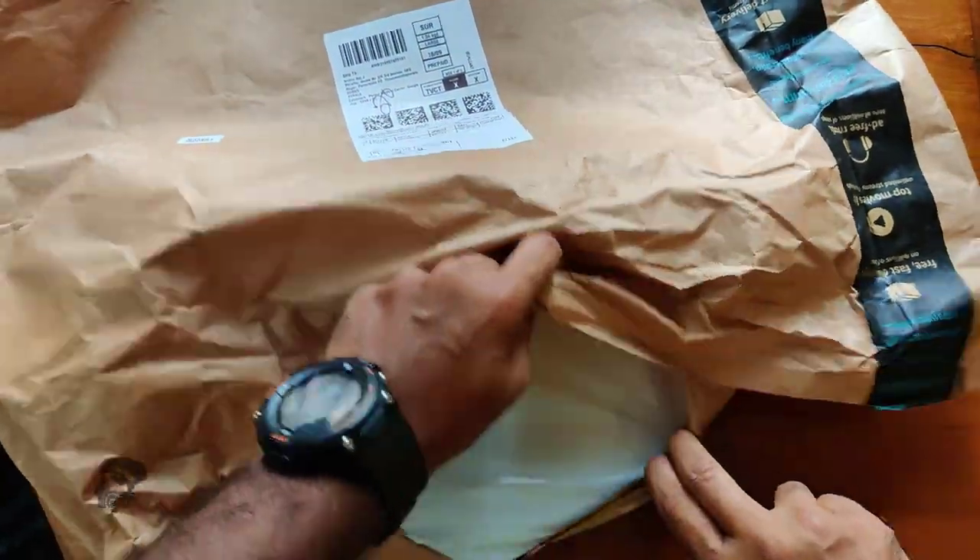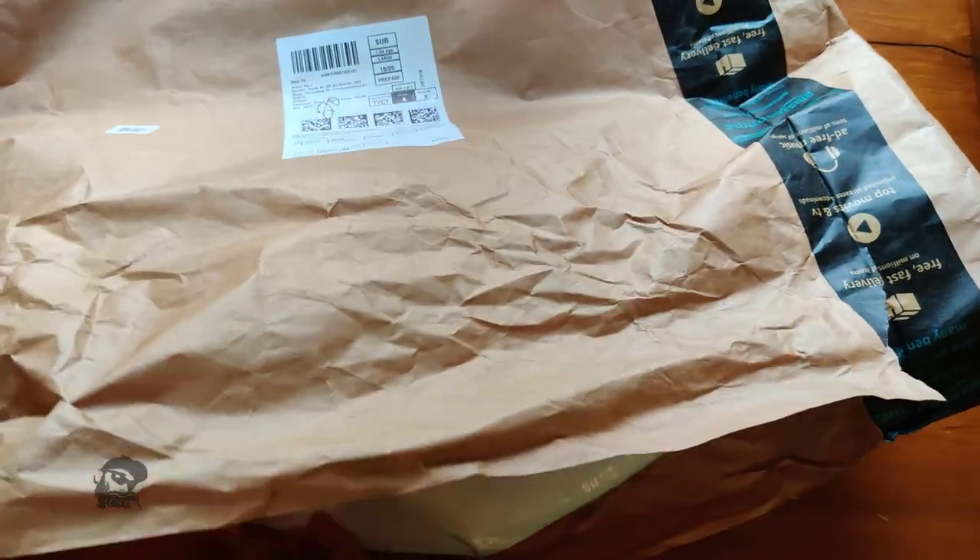Hi, it's Raj and this is the unboxing of the Classic mosquito net for single bed, which I bought from Amazon India. So let's begin.